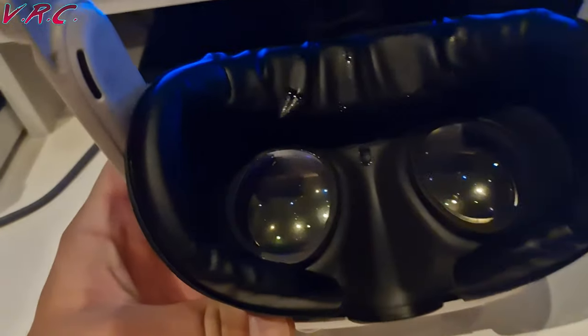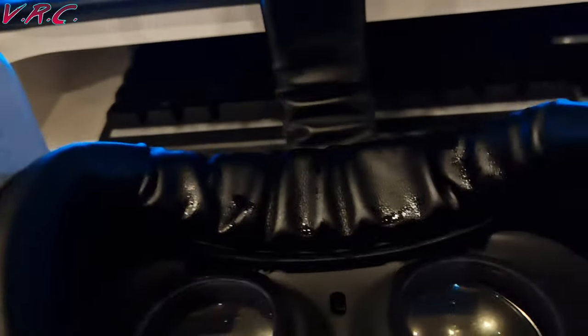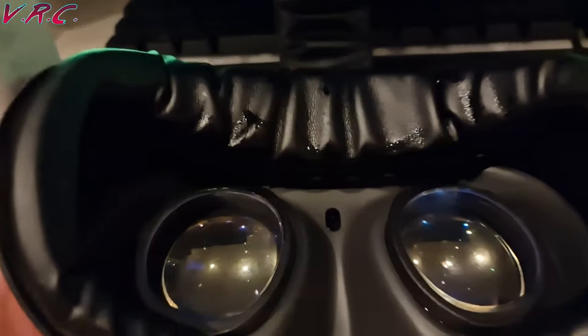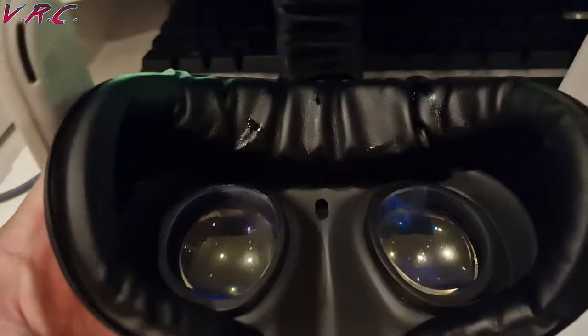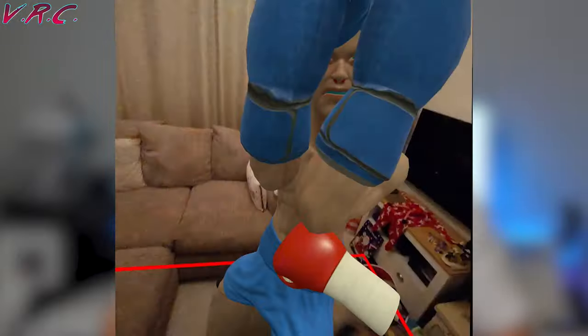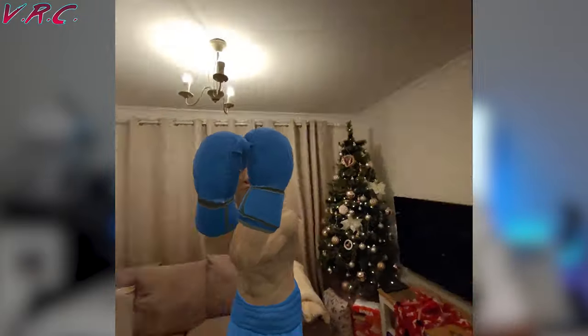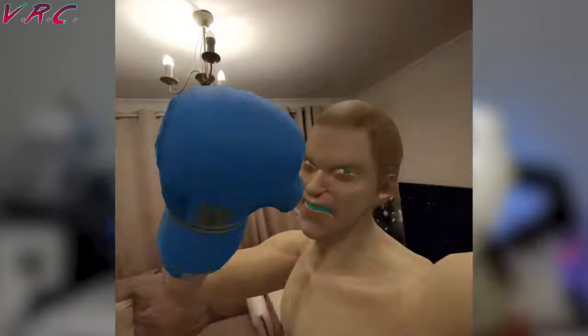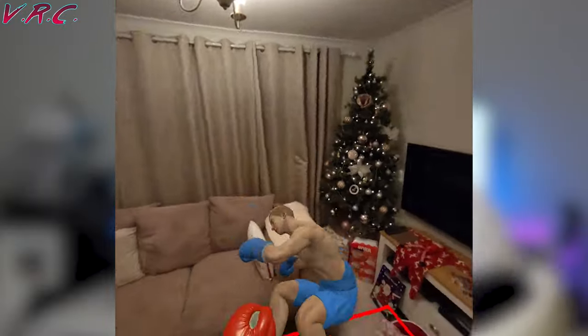I just had a boxing session and got pretty sweaty. As you can see, you get sweat on it but it's not too bad, and the great thing is you can just wipe it off — unlike the sponge one that comes with the Quest, so it's not going to stink straight away. However, over time it is slightly porous and will take it in, so it might start to stink a bit over a long period of time. But if you clean it really well after each use it should be fine, and it's going to be a lot easier to clean than the original sponge one from Meta.